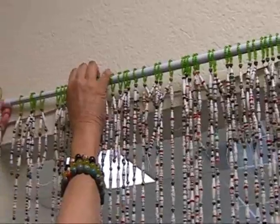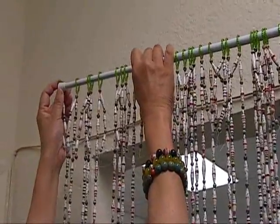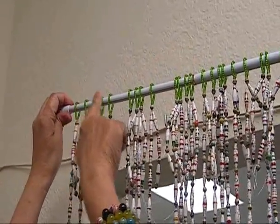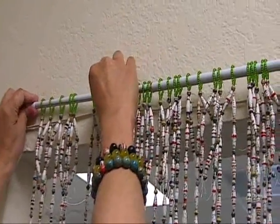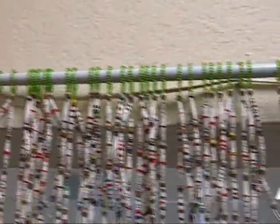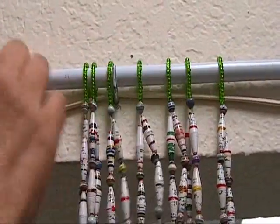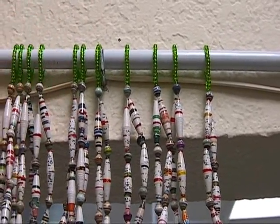So what you do is very simple. You just take that out and put in your strand of beads like that. And you have a hook here. If not, then this thing is telescopic and can actually fit into your doorway.